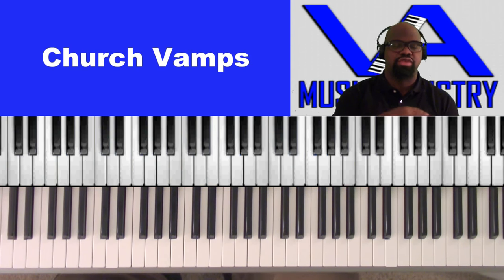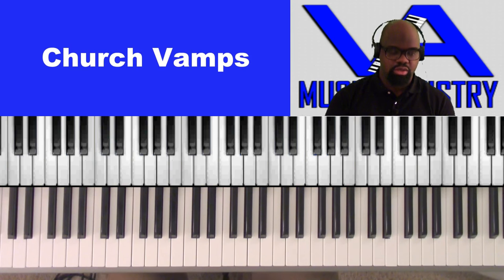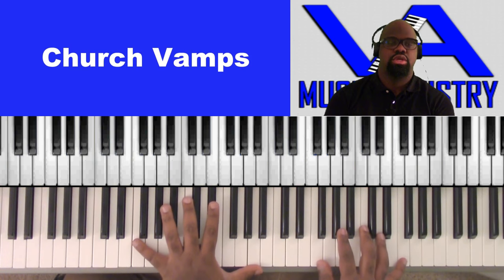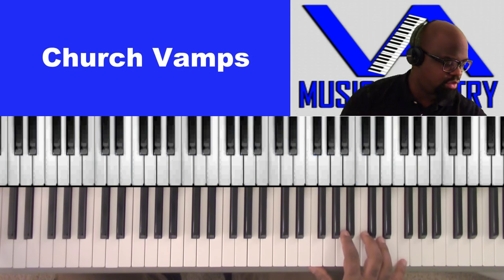Father God, we thank you for this day. We thank you for everything that you've done for us. Thank you for keeping us, leading us, guiding us. God, don't let us fall. If it's in your will, just keep us in your will and your way, and we'll forever give you the praise, the honor, and the glory. In Jesus' name I pray, amen.